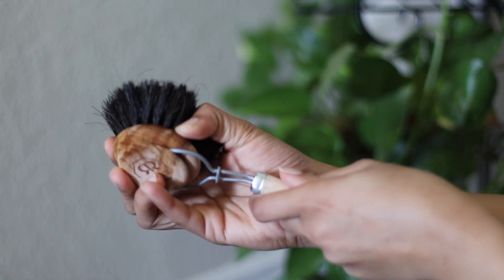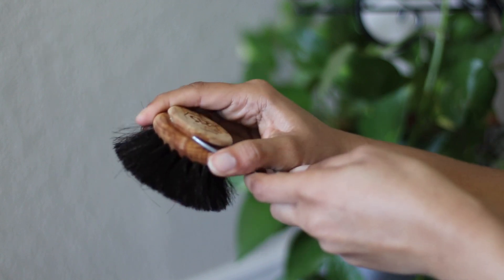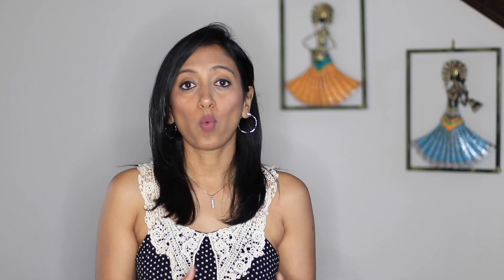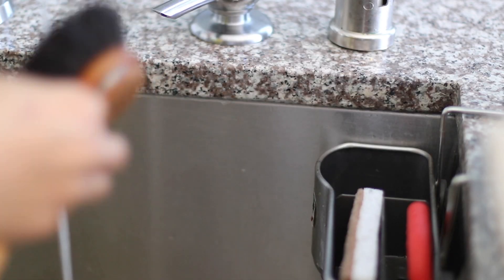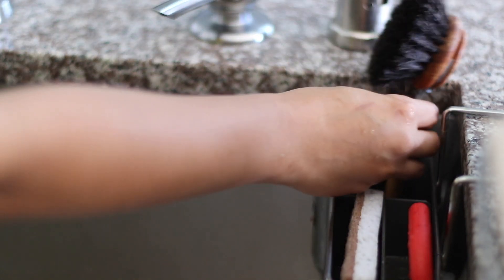They also come with replacement heads, making it extremely convenient to swap out when needed. I have had this for only over two weeks now and it's great even for cleaning corners and crevices. Once done, I just wash it with lukewarm water, shake out all the excess water, and air dry completely. Again, a great alternative for all those plastic brushes.